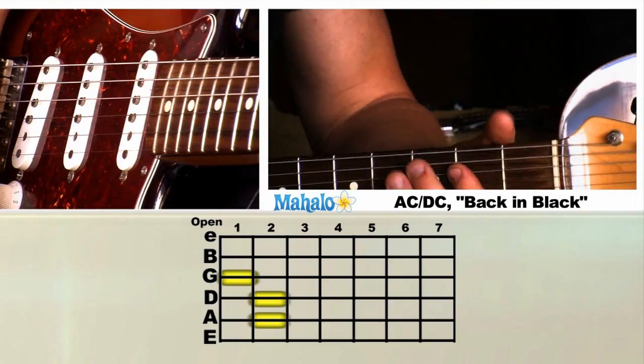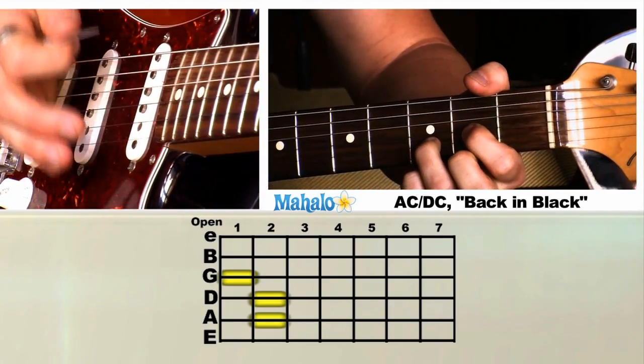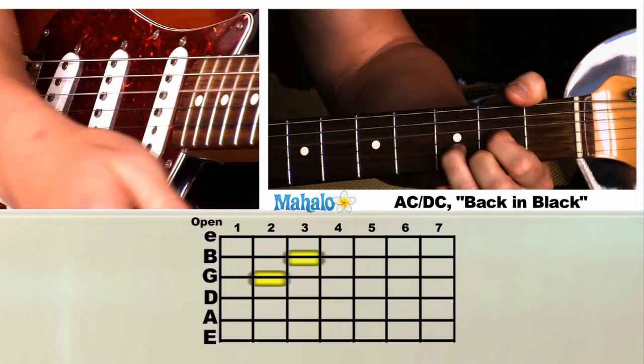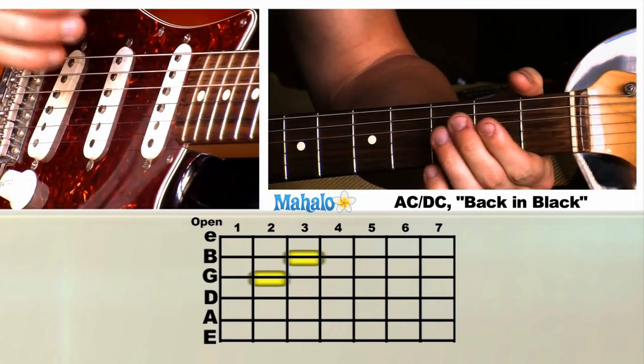Before we hit that A, we're going to hit a big ol' E, and a D. He does the D with his middle finger up, and then the A.